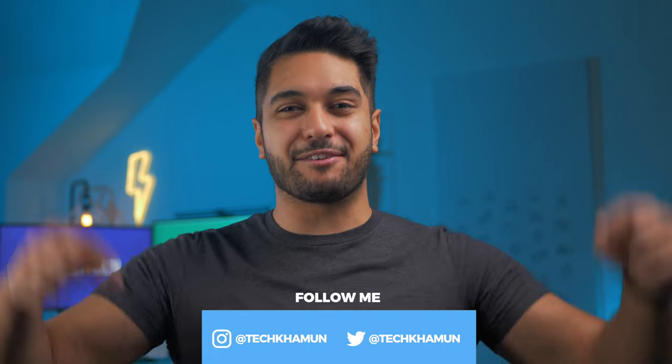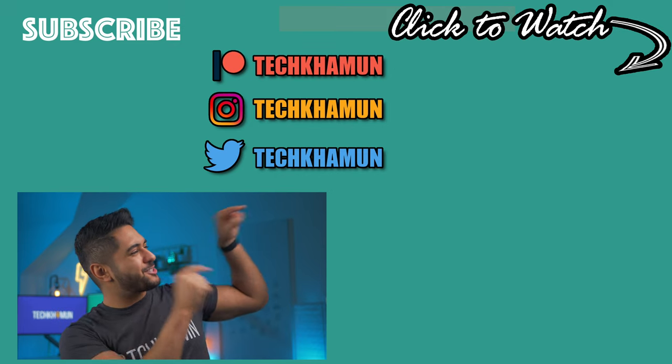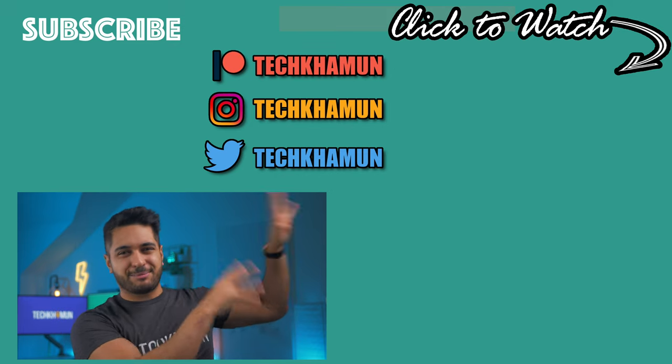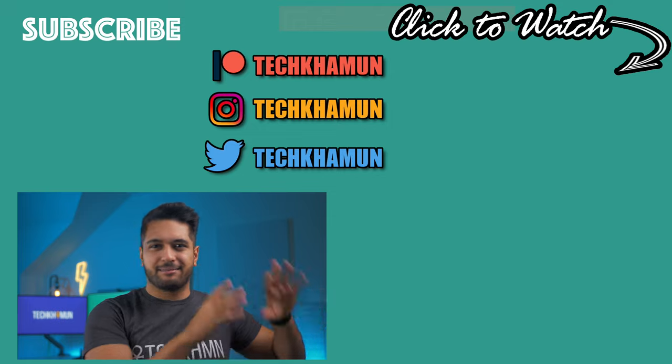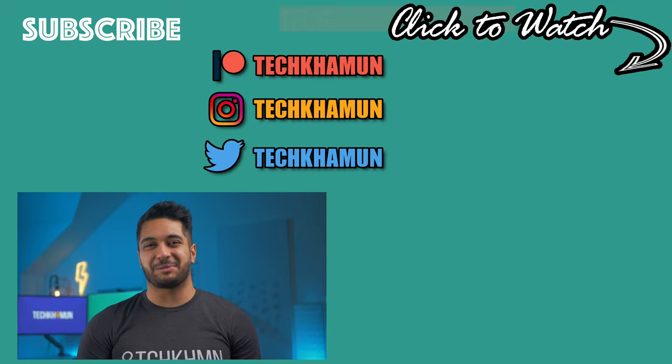But there we have it. As always, this is a discussion, so please leave a comment below on what you think about this keyboard and whether you're going to pick one up. Check out the links in the description if you want to support the channel. Follow me on Twitter and Instagram at TechCarMoon, drop a like on the video if you've enjoyed it, and hit that subscribe button if you want to see more. There are two videos right over here — click on one of them. Look after yourselves and I'll see you in the next one. Bye.